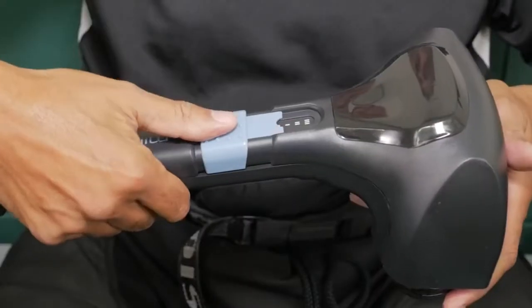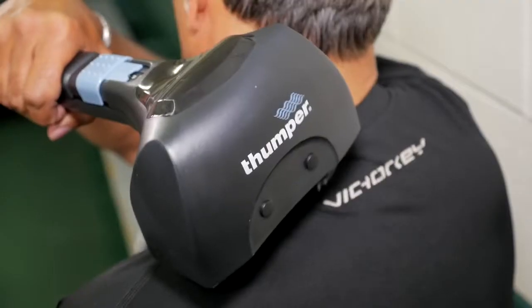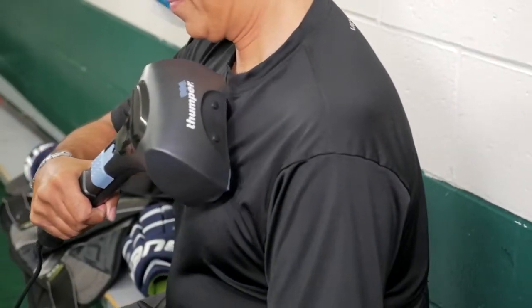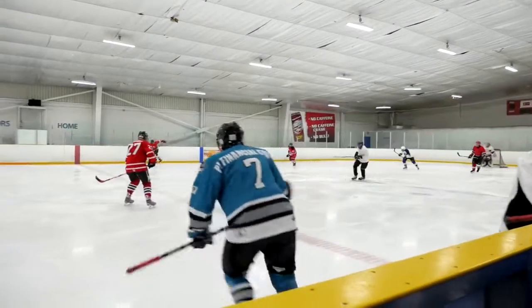The massager provides a deep massage with no work — just park it on your area of choice. The Mini Pro is ideal for reaching areas like the shoulders, chest, and mid-back. The Mini Pro packs a lot of punch, perfect for serious competitors.